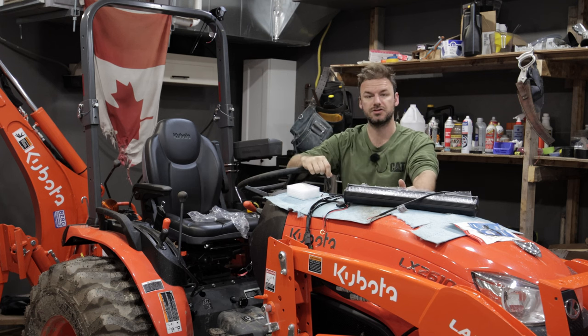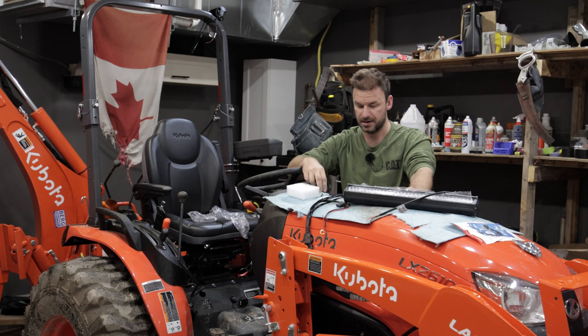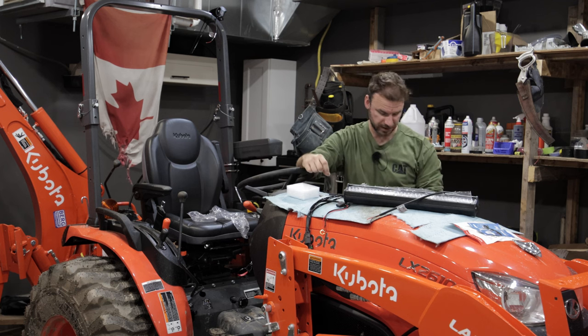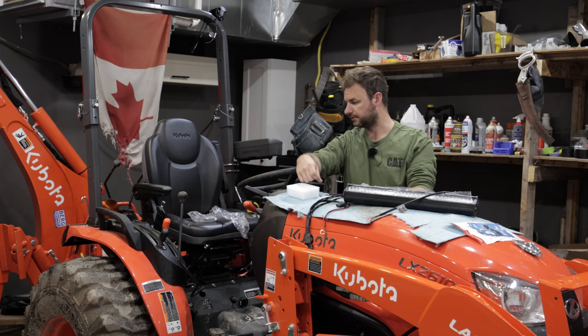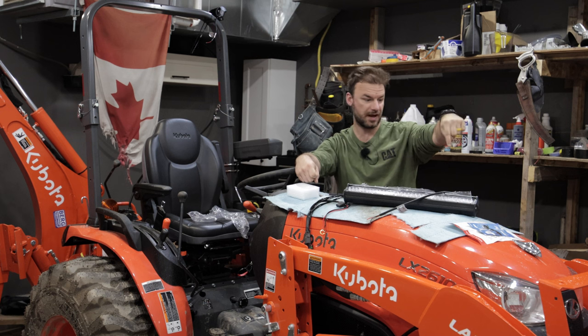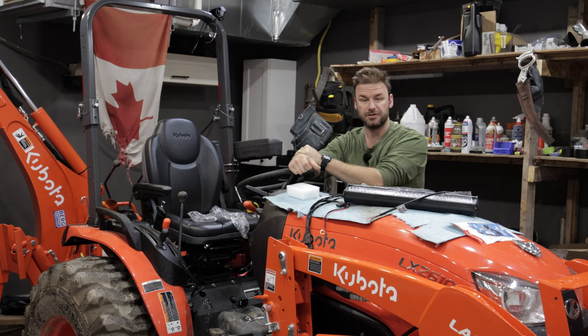I'm going to be using zip ties to install this pretty much exclusively — not doing any drilling, no brackets or anything like that. I'm going to be using pretty much everything that came with the kit; it's got some quick connects. I also may need to extend the wire because on the LX the battery is right at the front, so I don't know if I got enough wire to make it to the back — but we'll find out in a minute.